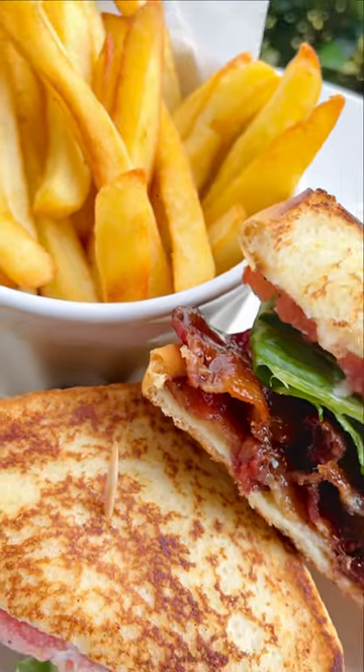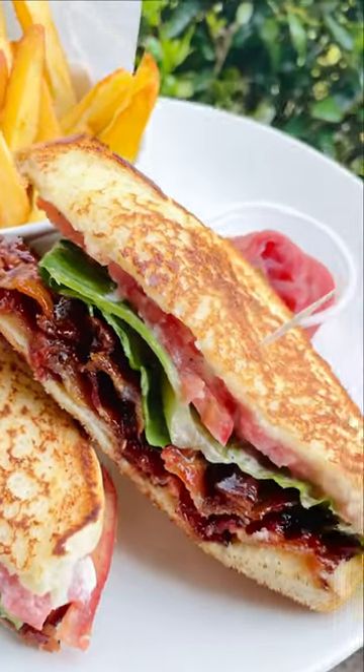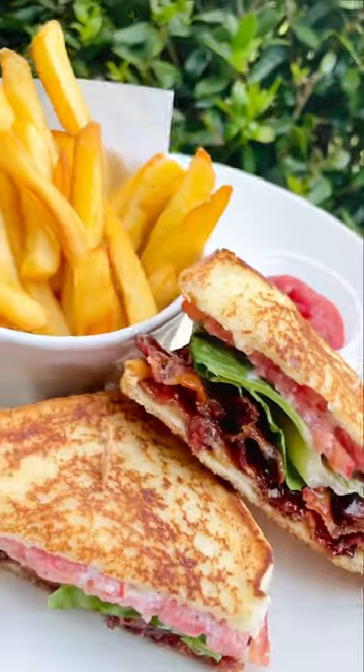BLTs are amazing all on their own, but candied bacon definitely takes it up a notch. This sandwich was so simple to make — like this video and save it for next time.